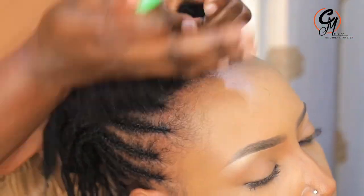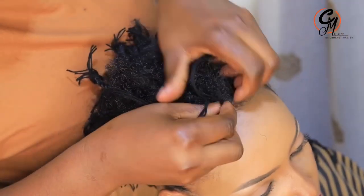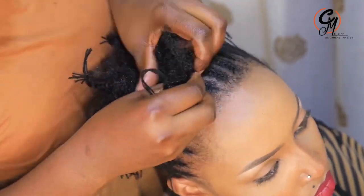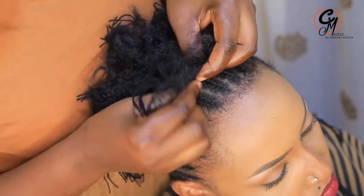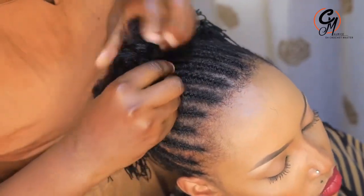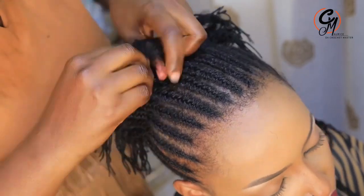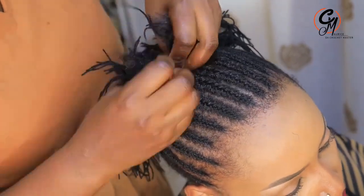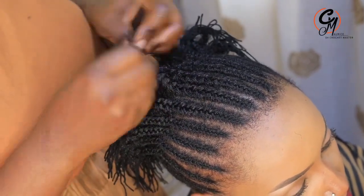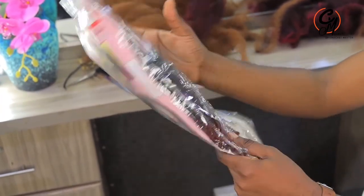Another thing to focus on is the lines you're going to use to separate this crochet — whether your client wants it sideways or in the middle, and still hold it puffed. You need to make sure the line in the middle is in the perfect position, because if it's not, it becomes very hard for the client.